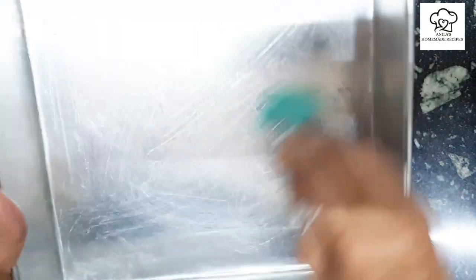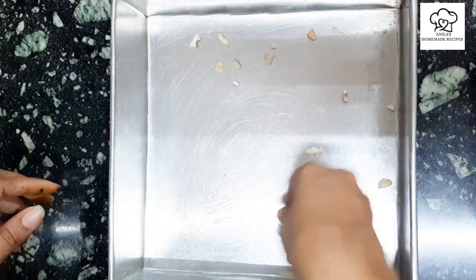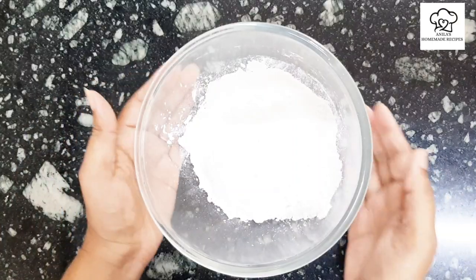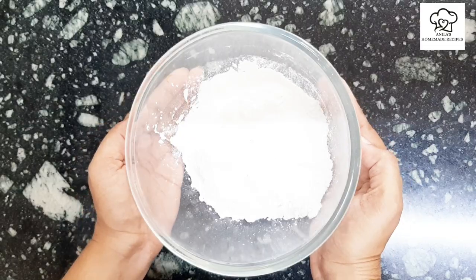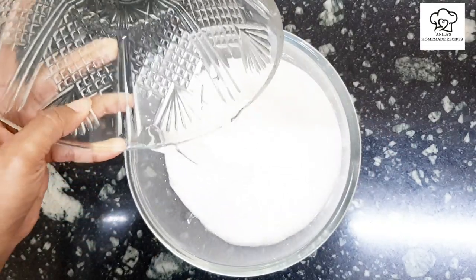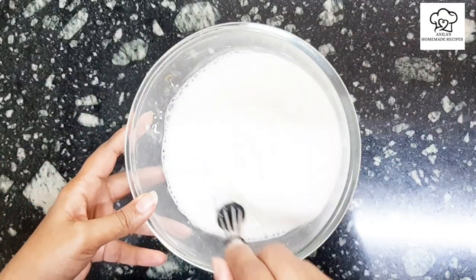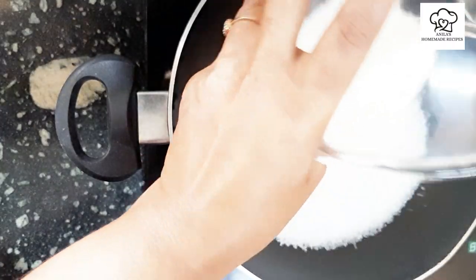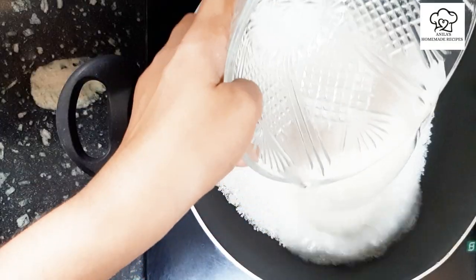I'm going to add some nuts in the bowl. Add two nuts in the bowl. Mix it up. Now mix it up. Put it in the pan. Put the nuts in the pan.